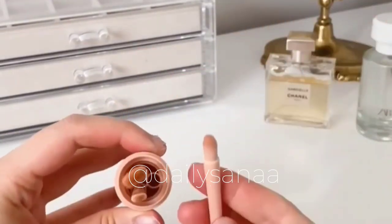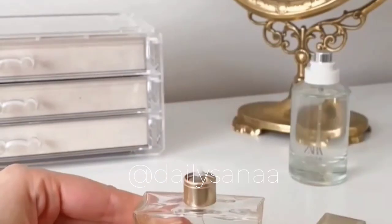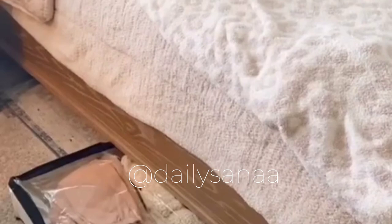This is a travel brush set that contains a big retractable foundation brush and three eyeshadow brushes, and it also comes in a pack of two. Second is this small bottle that allows you to pump out any of your favorite perfume into a travel size that's perfect for your carry-on.